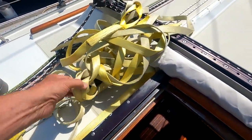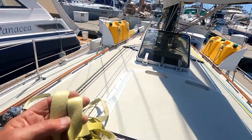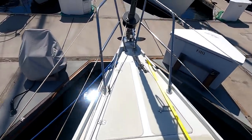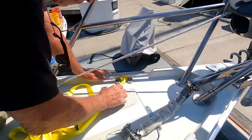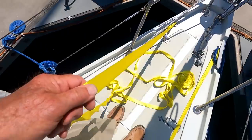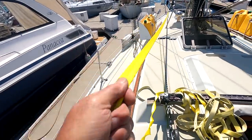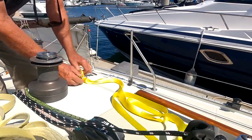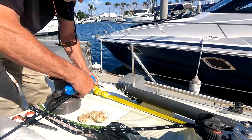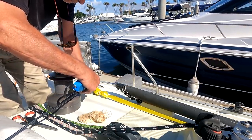These jacklines of mine are four years old, so time for some new ones. This is an expensive West Marine product, but at least it's trustworthy — it seems to have a high braking strength and the color is right. It's just webbing. You tighten it up as much as you can; it shrinks some in the sun. And whenever I go forward offshore alone, I clip in with my harness to the jackline.